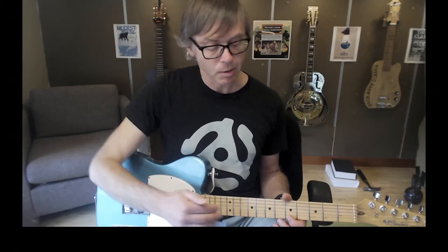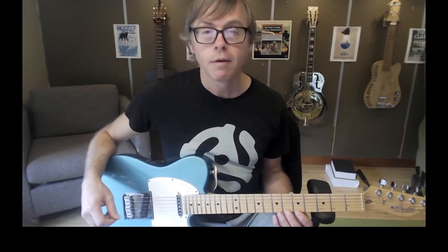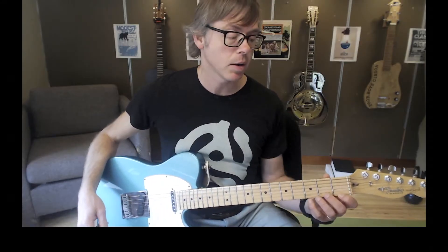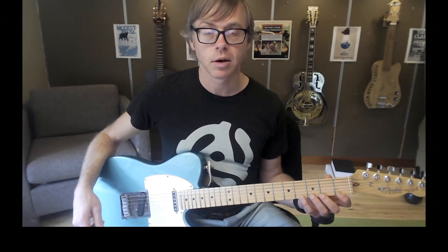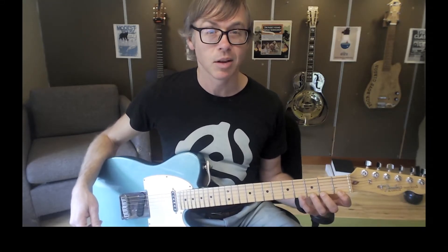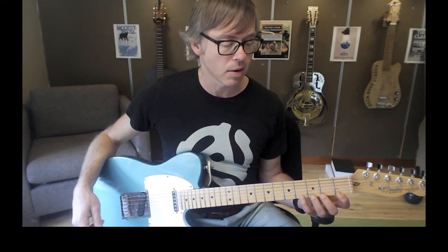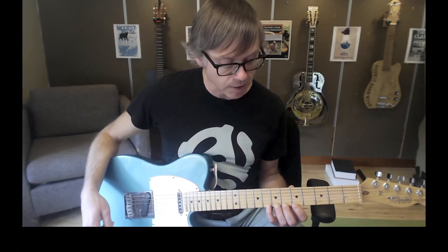I'm going to teach it in the level one difficulty position to start out, but the guidelines I'm going to give you are going to apply to any level of difficulty. Just put your first finger on the first string, fifth fret. I'm starting up here instead of down at the first fret because the frets are spaced more widely down here, so it makes it a little harder. We're going to start up at the fifth fret where the frets are closer together.